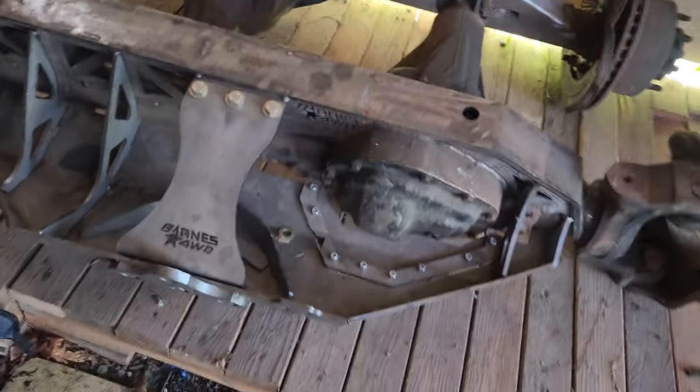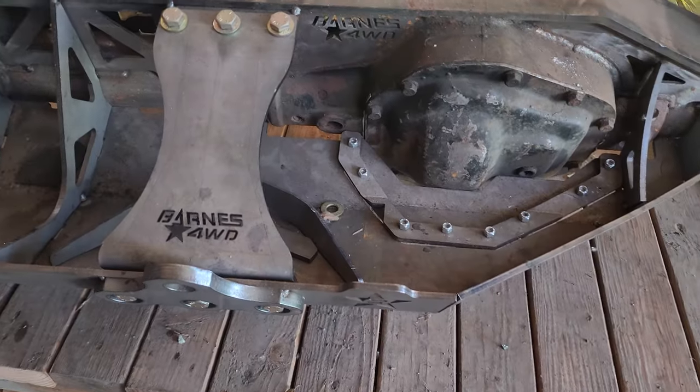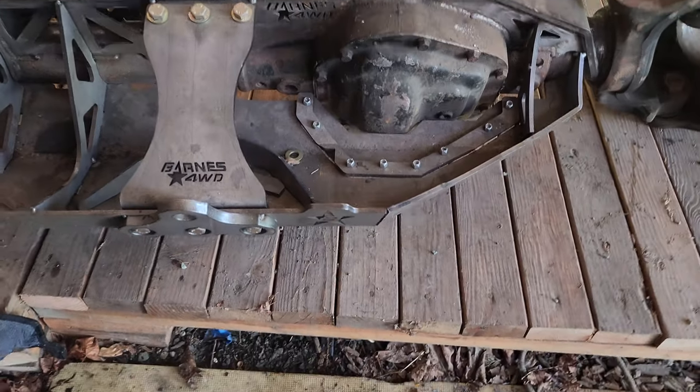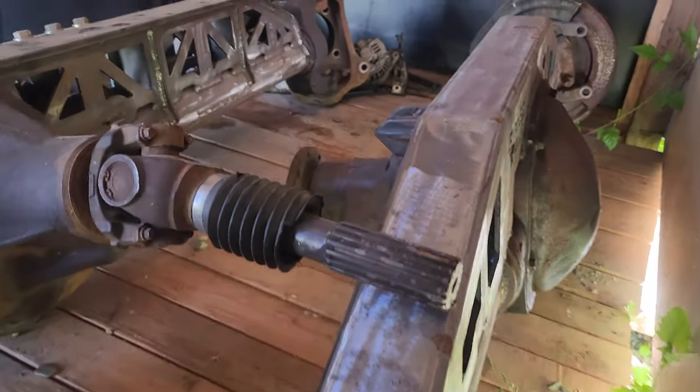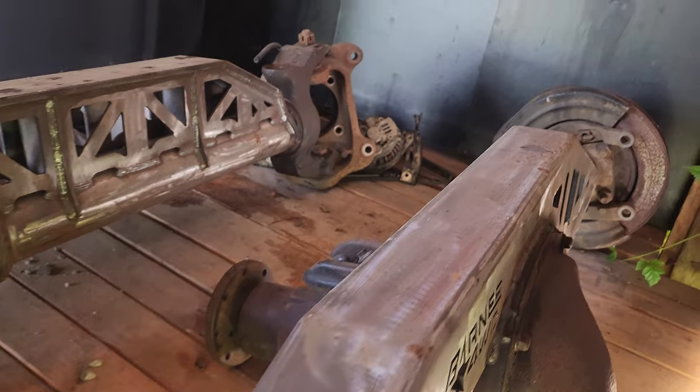Stripping these front axles are not fun. There's the back. Sorry for the crappy camera angles — it's kind of a tight squeeze back here.